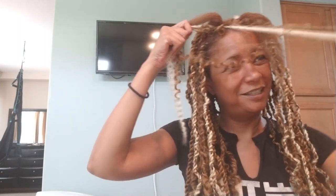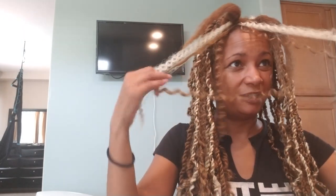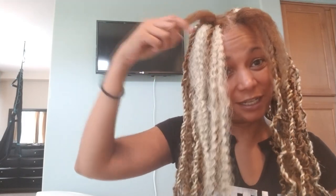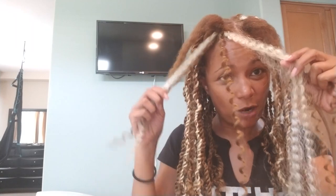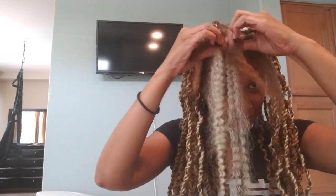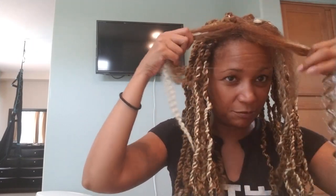Once you get your hair situated, you'll have two strands of curly on one side. Who am I to give a tutorial - I'll stick that back up in there. You should have two strands of curly on one side and two strands of marley on each side. Then you split the hair.